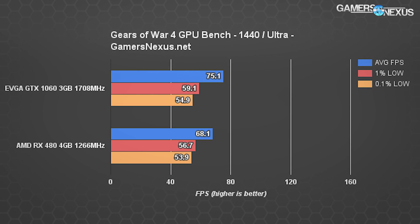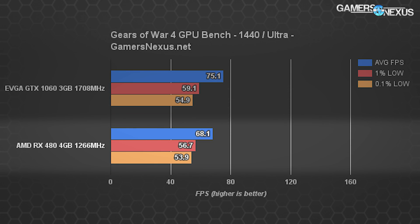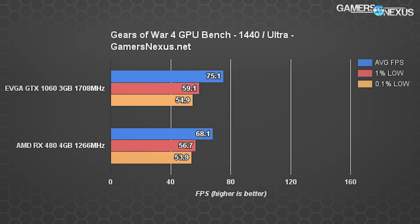Moving on to 1440p, Gears of War 4 at Ultra remains playable on each device, though frame rate is dragged down to 75 FPS average on the 1060 and 68 FPS average on the RX 480. The 1% low is just shy of 60 FPS on the 1060 3GB, but the output is tight enough for each device that the perception of fluidity is largely the same. That said, the 1060 is the victor, performing approximately 10% faster than the RX 480 4GB card.